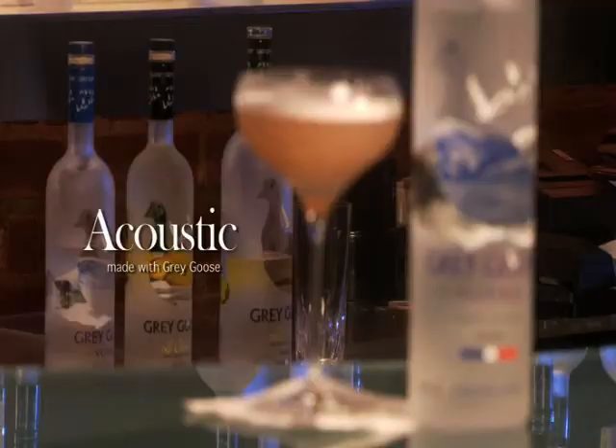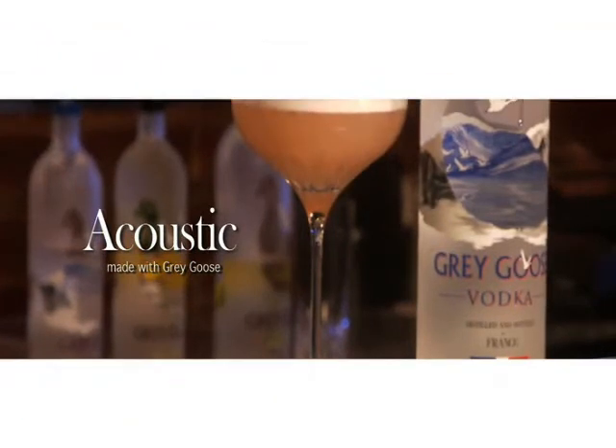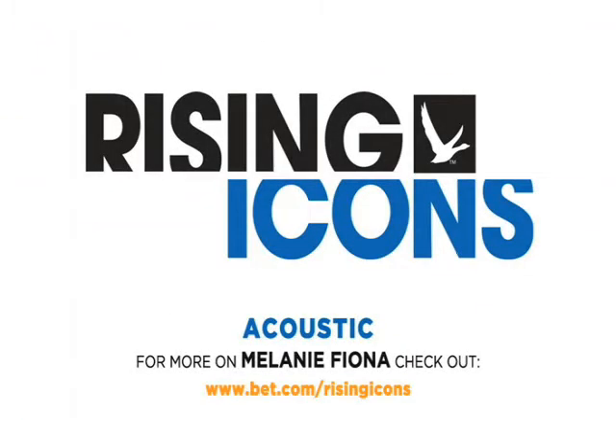That's the Acoustic. Now remember, please drink responsibly. Thank you. Don't forget to check out BET.com slash Rising Icons for updates on your favourite Rising Icon artist.